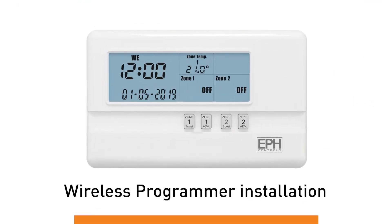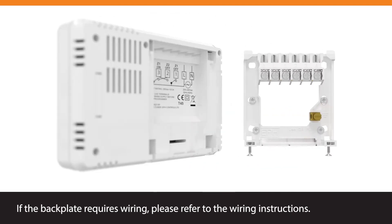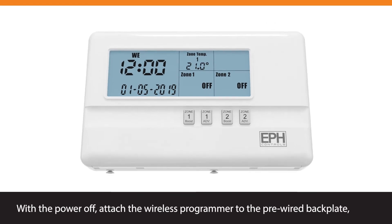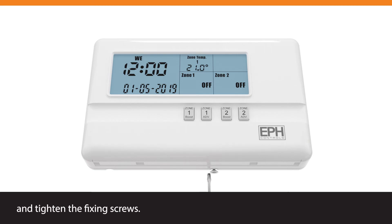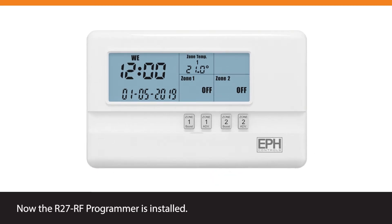Wireless Programmer Installation. If the backplate requires wiring, please refer to the wiring instructions. With the power off, attach the wireless programmer to the pre-wired backplate and tighten the fixing screws. Now the R27RF programmer is installed.